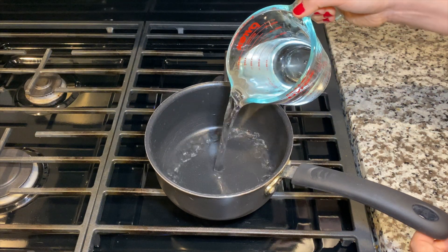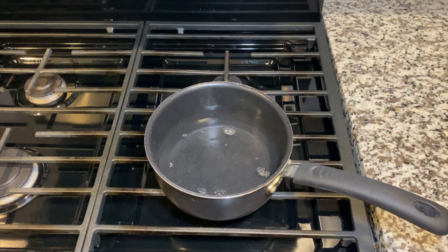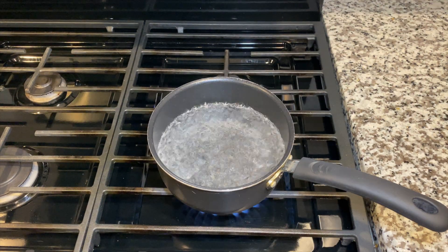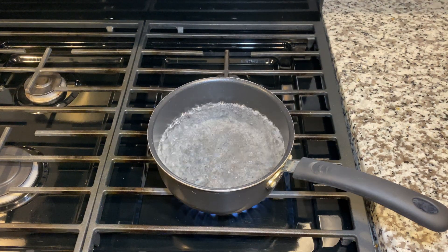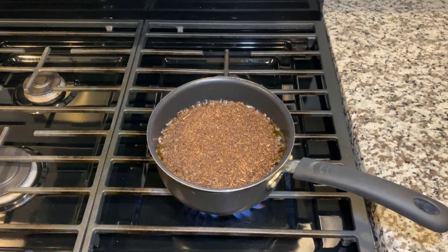So let's get started. Take a medium sized saucepan, add four cups of water and let it come to a boil. Once the water has come to a boil, add in the Thai tea powder, reduce the heat to medium-low, and stir for about one minute.